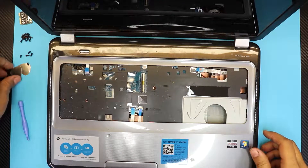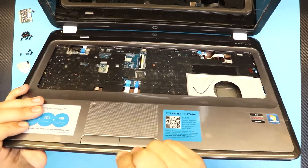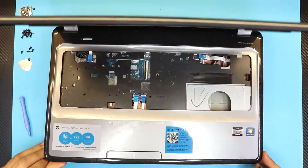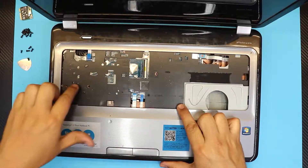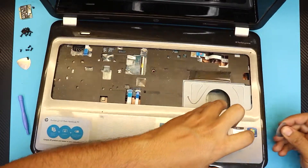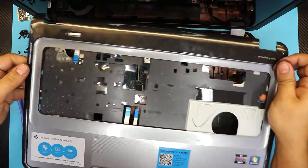Once you remove that screw, grab your guitar pick and stick it right in between the bottom cover and the top cover, then wiggle it around all the way around. You'll notice all the crumbs and cookies just fall right through between the keys — that's why I say do not eat right on top of the keyboard. Just lift up the cover.